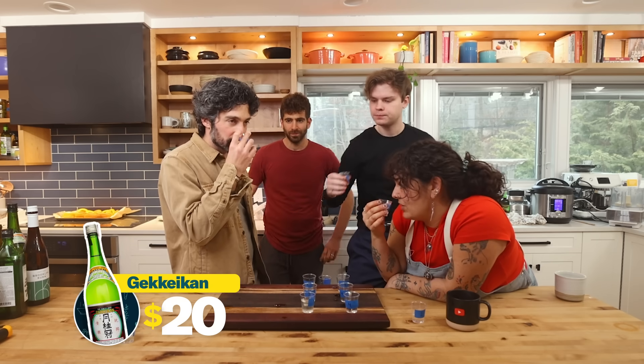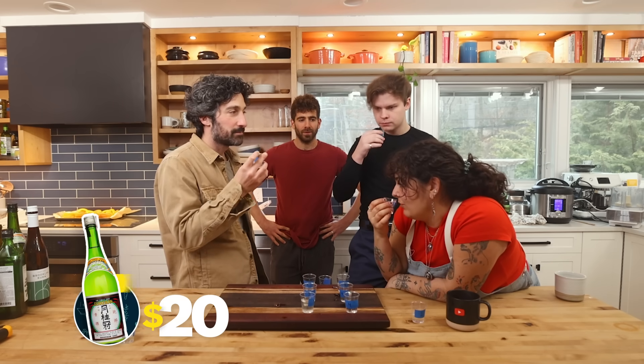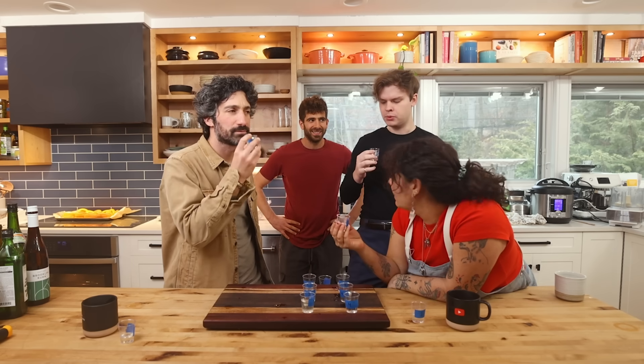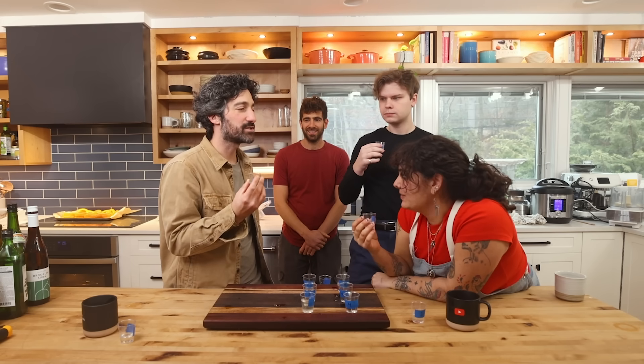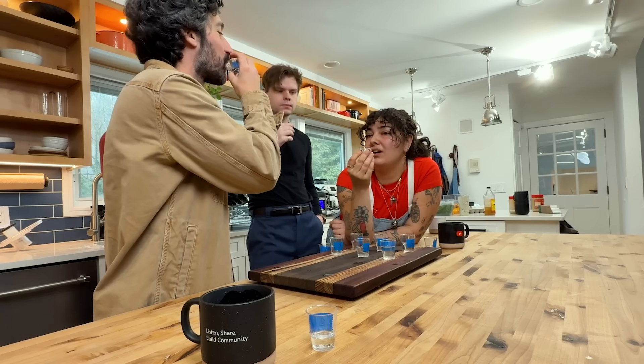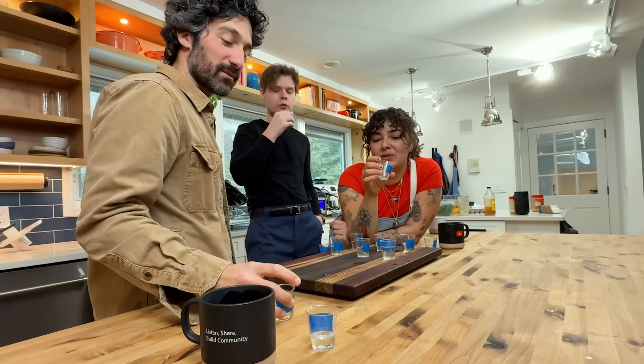Sake number two smells very different — much greener and cleaner than fruity. This one's drier, boozier, there's more of a bitterness to it. The other one was much smoother and lighter. It tastes like a higher alcohol content than the last one. One taster says they like this one a lot.